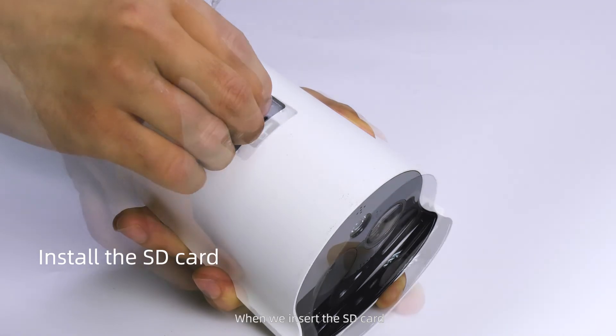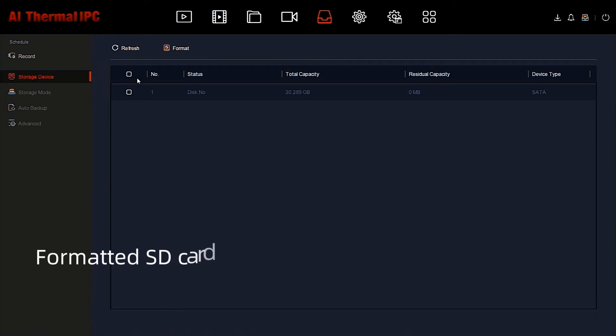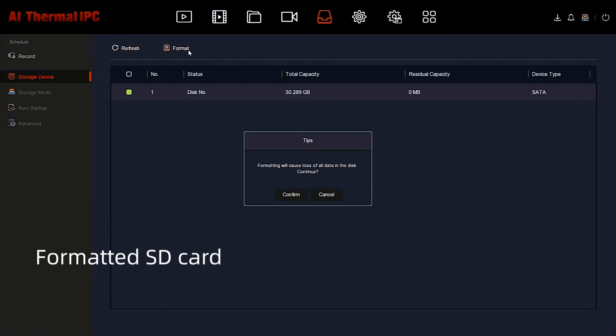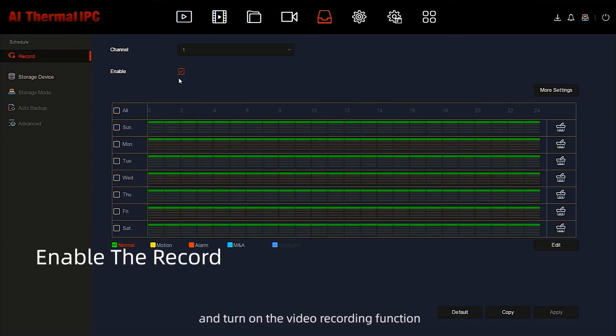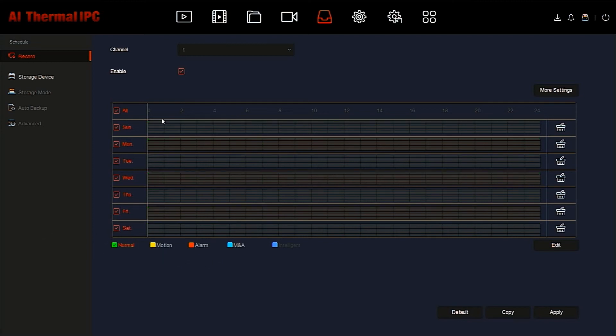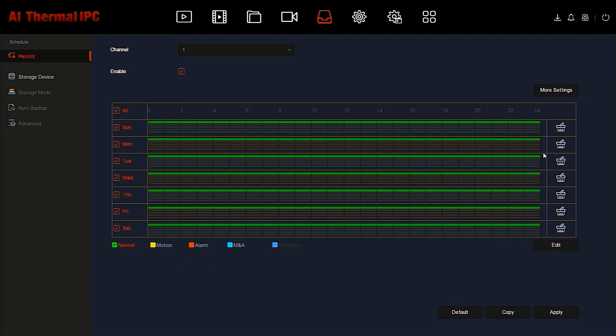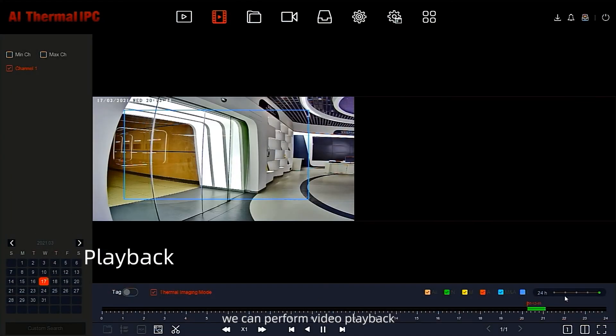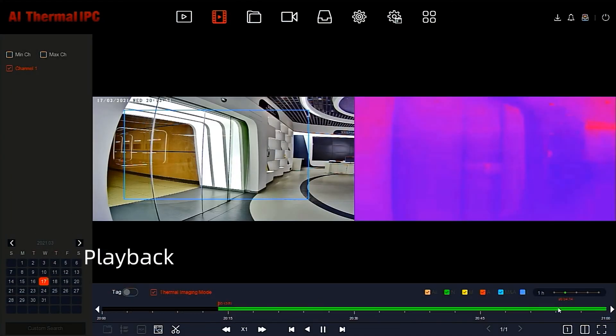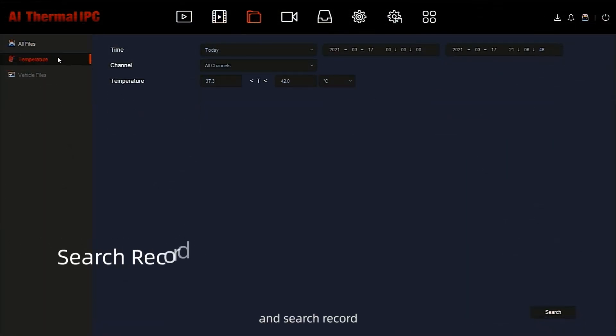When we insert the SD card and turn on the video recording function, after a while we can perform video playback and search records.